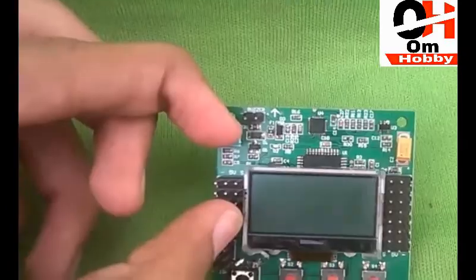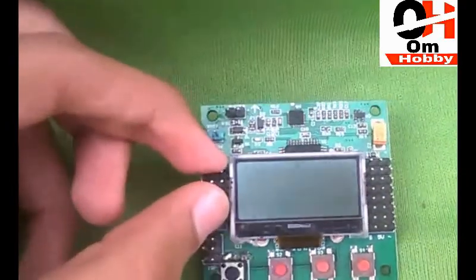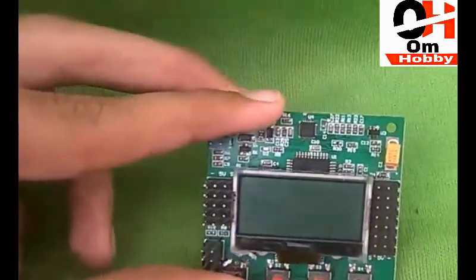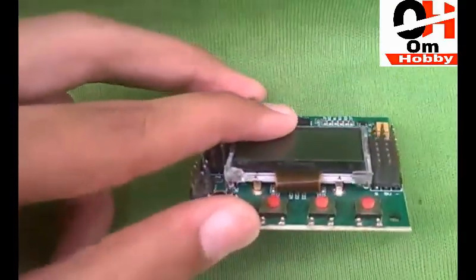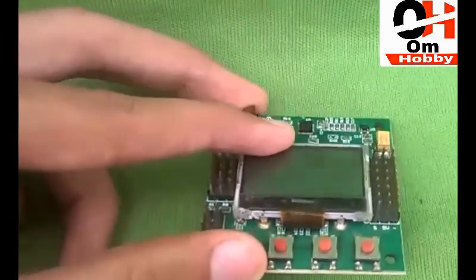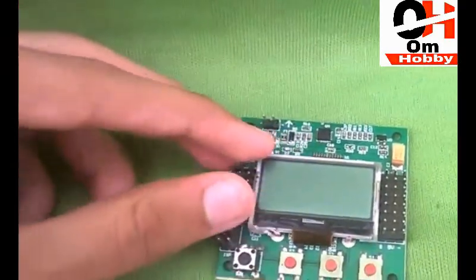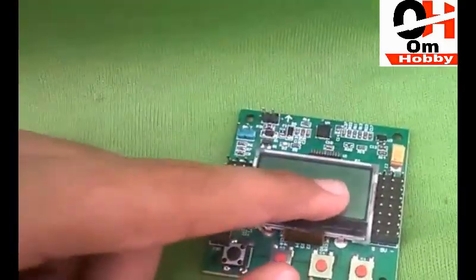What's up guys, welcome to my YouTube channel. Today I'm here with this flight controller, it's called the KK 2.1.5 flight controller. In this video I'm going to tell you about its features, so stay tuned and watch the whole video. This is the KK 2.1.5 flight controller — it's a very nice flight controller for beginners, and it's available at a very cheap price.